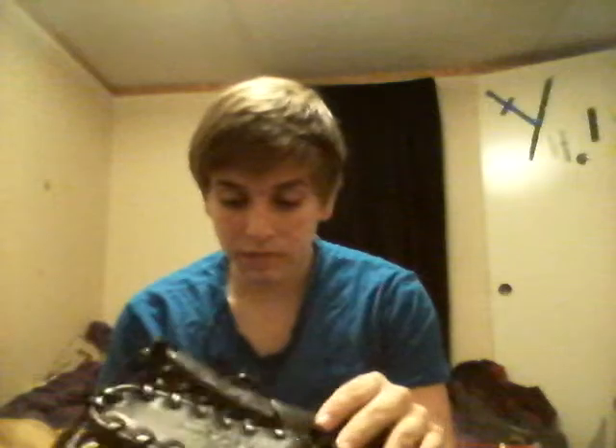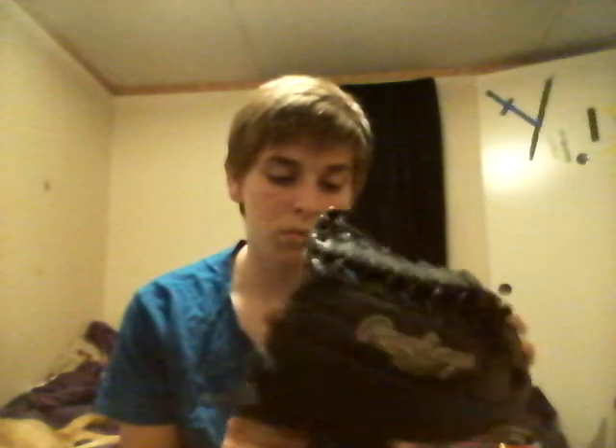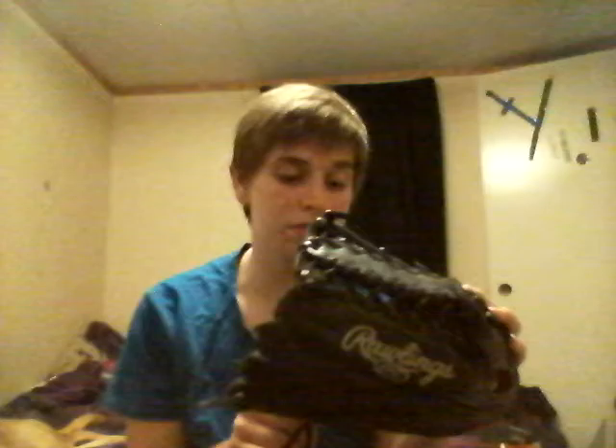I'm going to start with my outfield glove. It's a Rawlings Gold Glove Gamer, about $110. It's 12 and 3/4 inches, model number G601B. It's a pretty good glove. I broke it in with two in the pink, trapeze web. I don't have a ball right now.